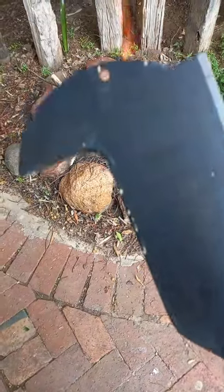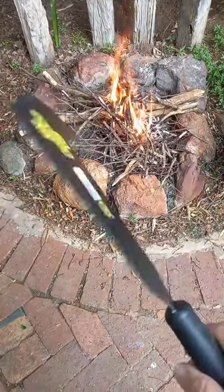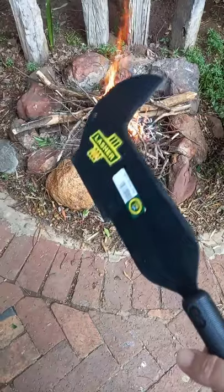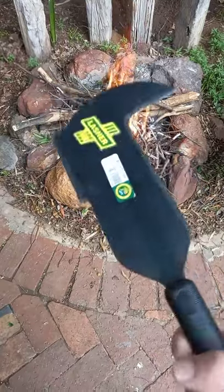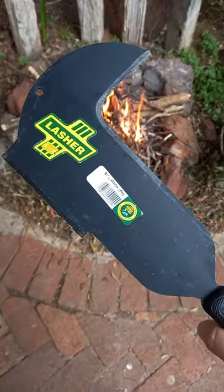If you own any land, even a yard, this thing will come in super handy. We have the sickle on one side and a cleaver style on the other side. This thing is fantastic for agricultural, farming, and forestry work — you can find a thousand uses for it. This is the Lasher Bull Hook.